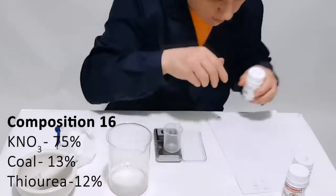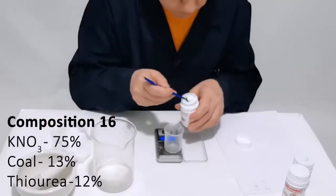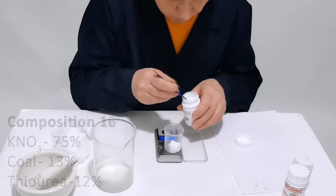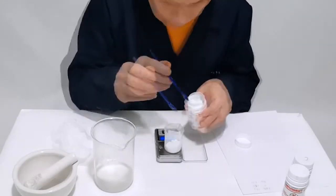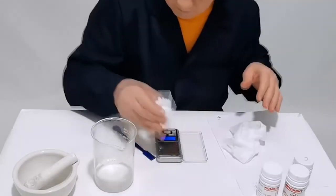The role of sulfur in gunpowder: sulfur, on the one hand, is a cementator that binds saltpeter and coal, and on the other, it is a combustible substance facilitating the ignition of gunpowder, since the ignition temperature of sulfur is less than the ignition temperature of coal.